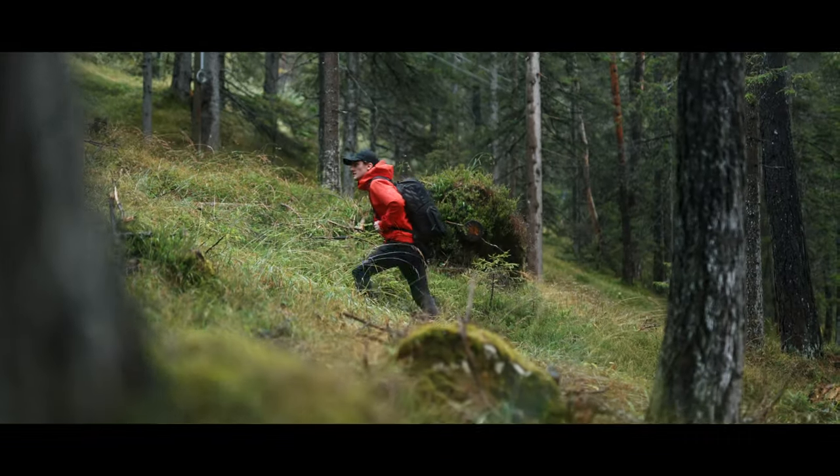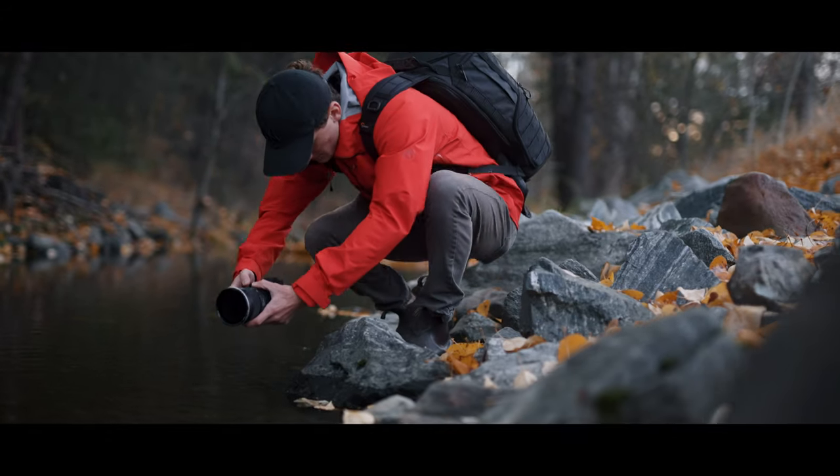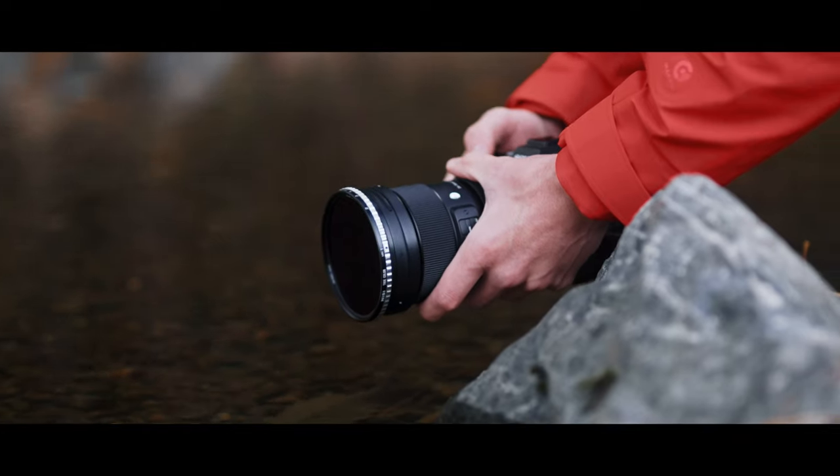Don't worry if the filter gets a little wet. The NiSi VND filter features a multi-layer waterproof coating, wicking away water and keeping the glass clear.